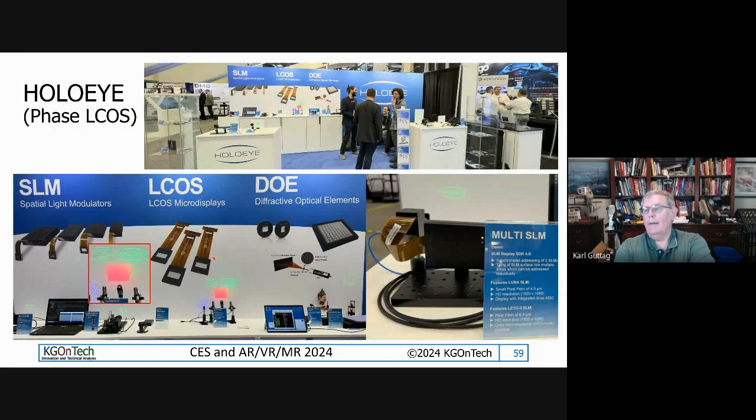HoloEye is a company I've known for at least 15 years — they're the classic phase LCoS company. They've traditionally been selling phase LCoS. In the past, they'd get LCoS back planes made by amplitude modulation manufacturers, put phase liquid crystal on them, and get a semi-customized design — using the controller from an analog company with their own liquid crystal. They sell to people wanting to do development with light modulators for laser modulation. They're one of the go-to companies for that.